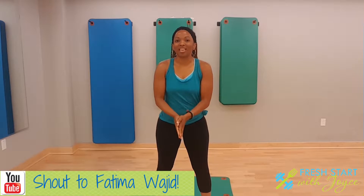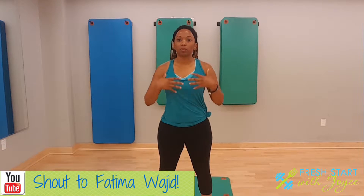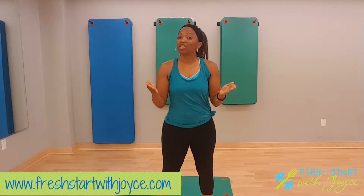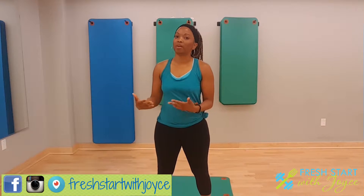Hey guys, it's Joyce here with freshstartwithjoyce.com. Today is a special episode as we prepare for the launch of the new season of Fresh Start with Joyce. One of our viewers, Fatima, wrote in and asked how to get pushups done right. A lot of times, especially as girls, we're a little bit weaker in the upper body and pushups can be a challenge. But I want to encourage you Fatima and anybody else that struggles — you can get it done. It's just a matter of finding an easier way in the beginning and then gradually building upon.